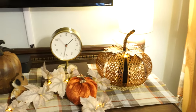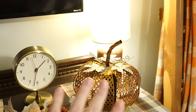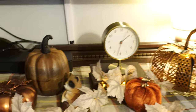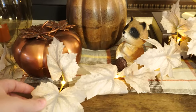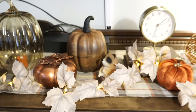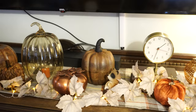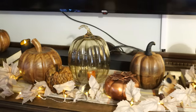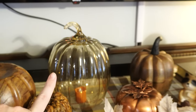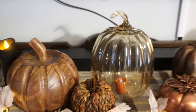I put a candle inside this pumpkin so it lights up. This clock here is from Target. I added a Dollar Tree pumpkin and this garland with lights that is battery operated — really nice if you don't have a plug-in. We do live in an old house so plug-ins can be difficult to find. Then I got this big glass pumpkin from Hobby Lobby and put a battery-operated candle in it so it looks really pretty when lit up.